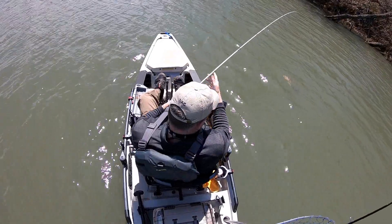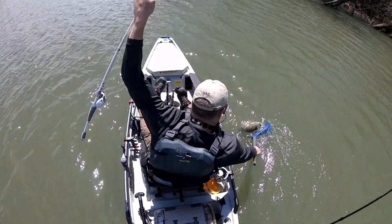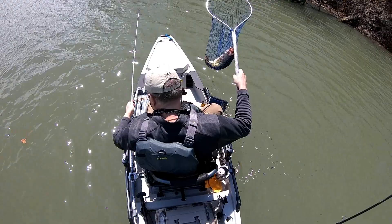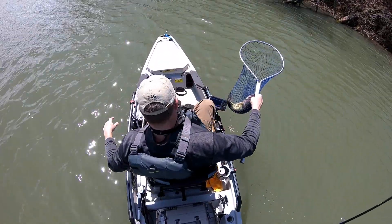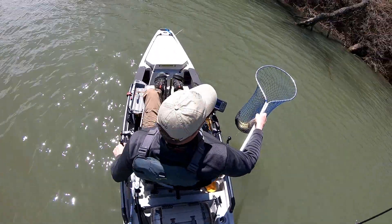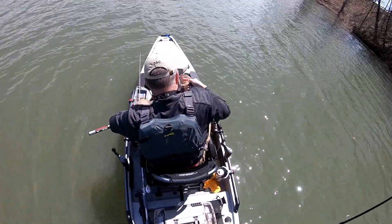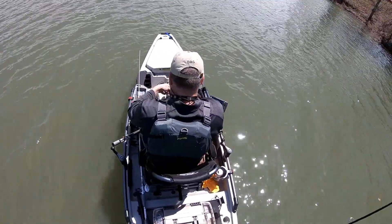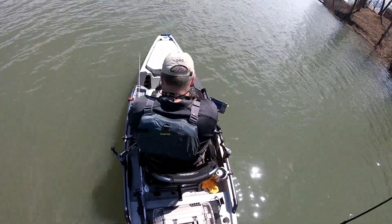But then about 10 minutes before I'm ready to leave, I lock into this one. And I knew this one was big. I almost didn't get it in the net right away, and I'm trying not to screw up my rod handling — I still don't have that down pat. But I netted it, which was awesome. You can tell I'm pretty happy with myself, so much so that Randy Hughes is across the lake — I yell at him because I need a witness. Hoping I got it on camera.